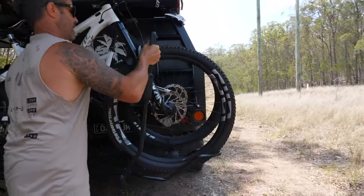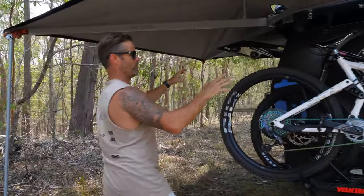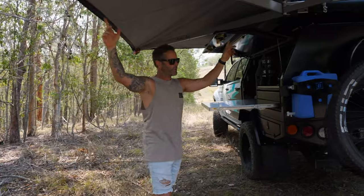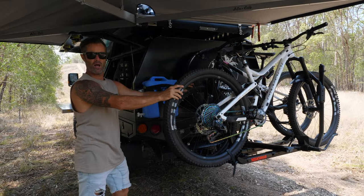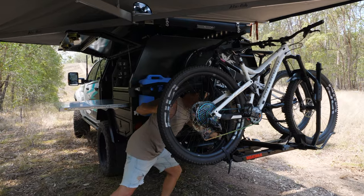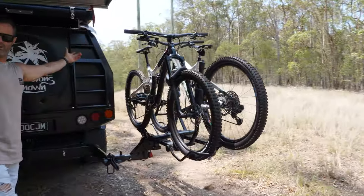Backswing component — this is where it gets really groovy. Come and check this out. We went with the Backswing setup because when we're set up at camp, we're under the 270 awning. We like to use this entire area — mainly as a kitchen — and we have a table that pulls out from the back here. But the bikes are in the way, so the Backswing — this is where it gets really groovy. We'll do one locking latch here, one spring pin, and then just pull the bikes out the way and it locates into 90 degrees.